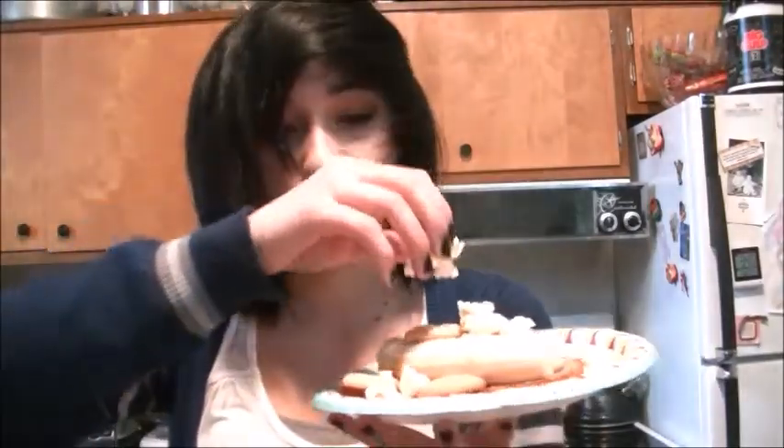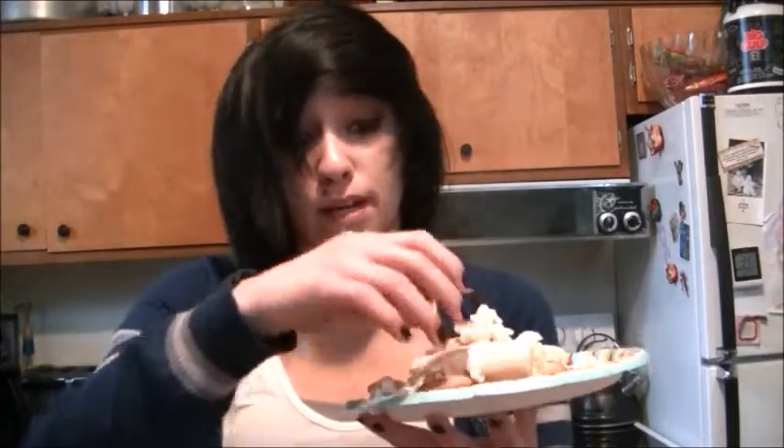Now we're going to add the thing that I eat all the time — I practically live off of this stuff. Kettle corn! Sprinkle it on there nice and sprinkly-like. Make sure you get that crunchiness. Even though we already have cookies, you can never get too much crunch in the Bella Banana Supreme Sandwich. Go big or go home. We're going to add more caramel to make sure everything stays on the sandwich and is nice and secure. Looking good.